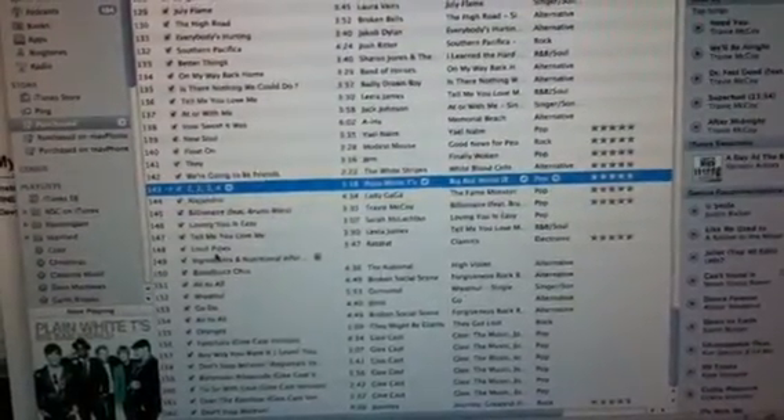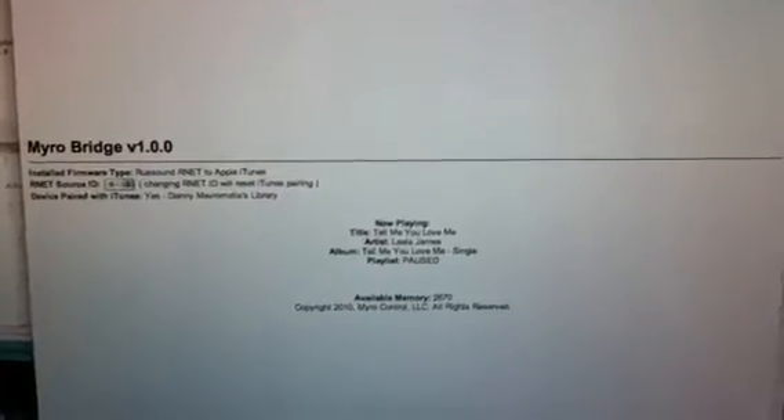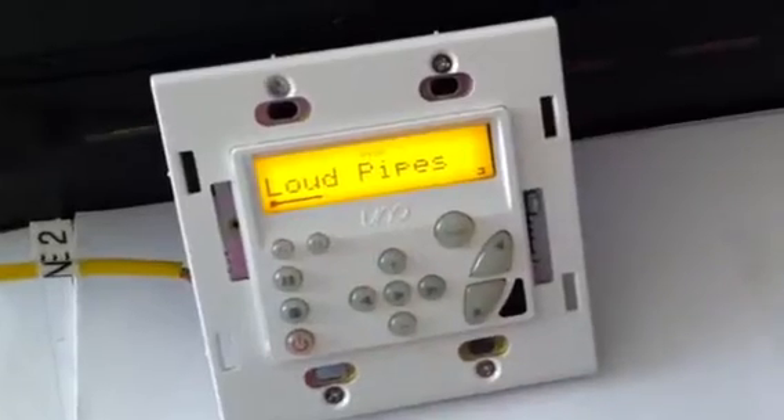What else is there? Loud Pipes — that's a good one right here. So now we go back over, hit reload, we see the latest. We go to the keypad and it tells us Loud Pipes is playing.